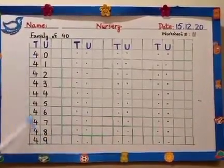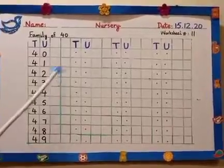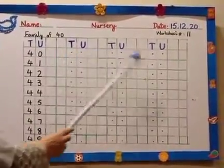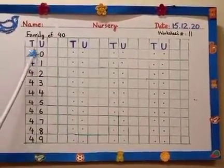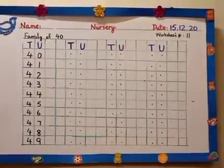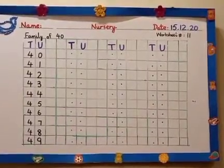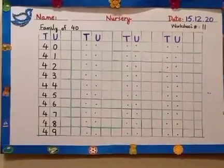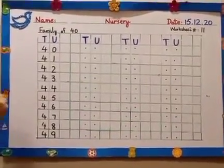This is very easy. We have done this before. Now can you see three nines over here, and the dots are given? You have to write from 40 to 49 three times over here. I will write it with you only once. For the rest, you will write it yourself. Get your sharpened pencils.